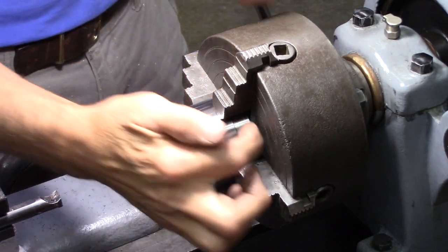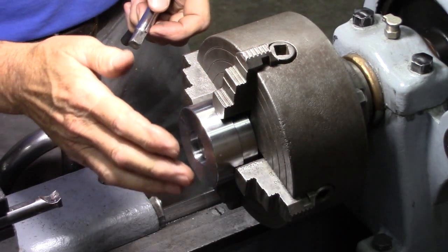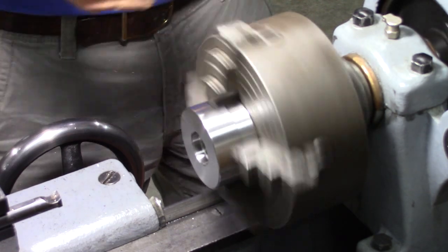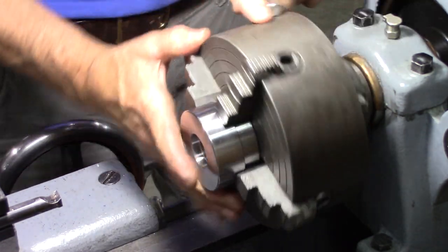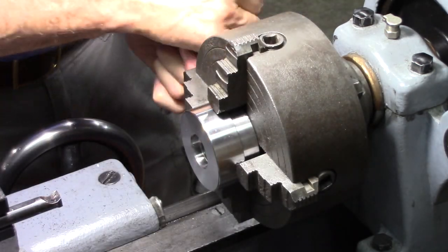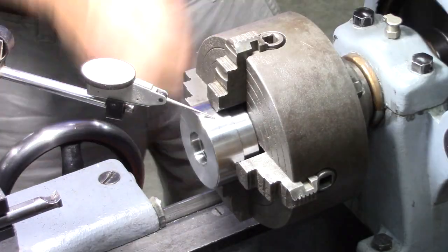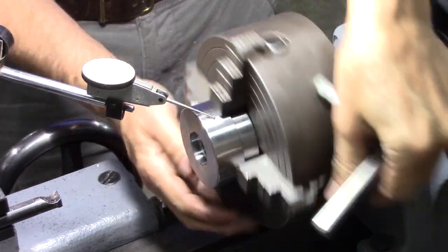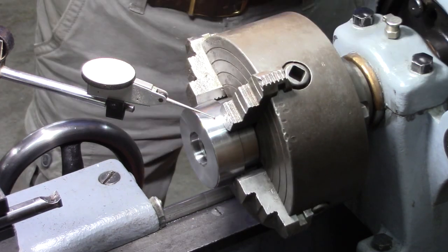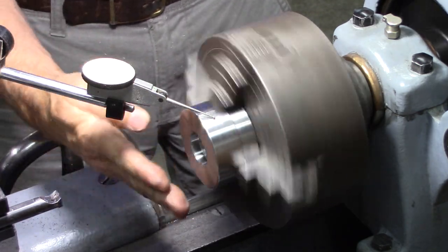I had this thing chucked on the flange — this reduced section — and when I got it centered it was wobbling. So I tried seating it against the chuck face instead, and there we go — we're down to half a thousandth or less. Definitely good enough for me. And we're true this way too.